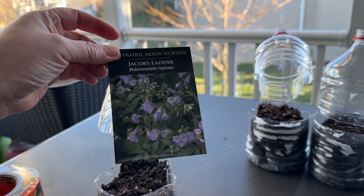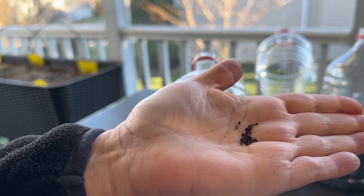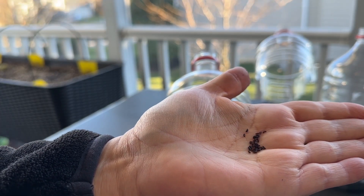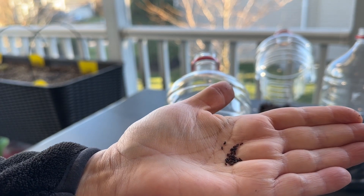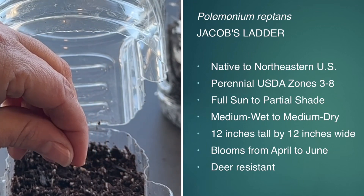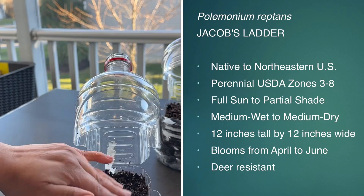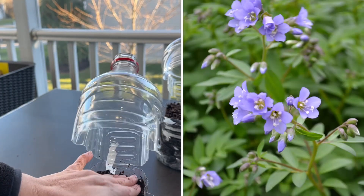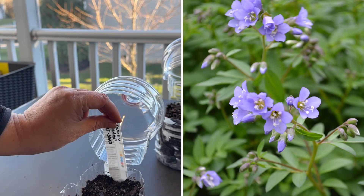Next is Jacob's ladder. The seeds are tiny but a little bigger, so I can be a little more careful about not over seeding my container. This plant is also a perennial for zones three through eight, and this one likes a little more sun to partial shade. It is very small — 12 inches tall by 12 inches wide — and it is a spring blooming flower.